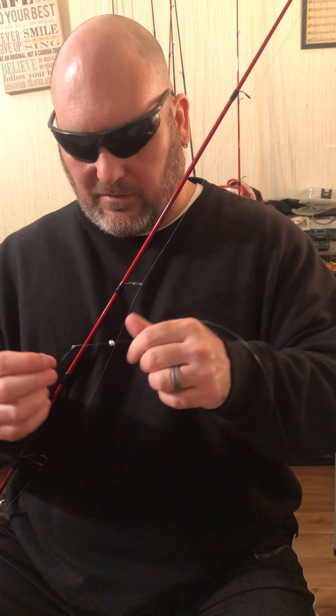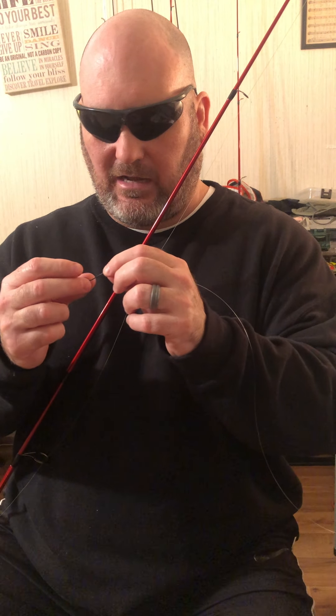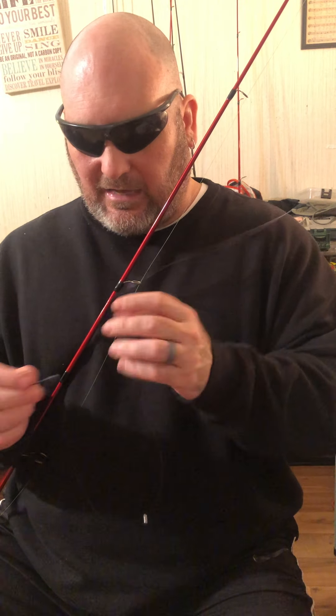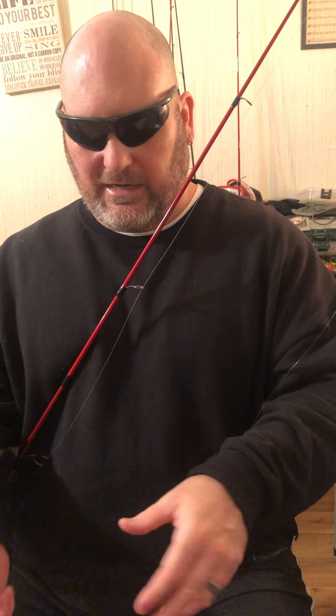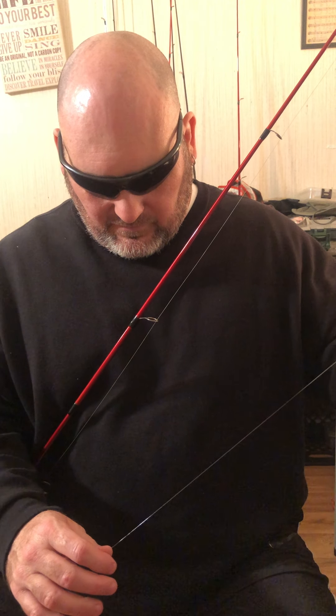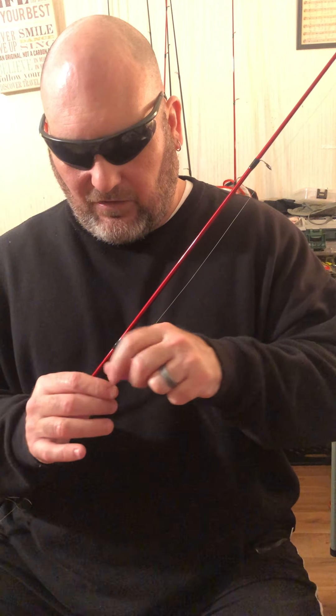I want to get into Neko rigging with it too. It's a Mustad worm hook with an outward point — I've caught a lot of fish with this rod and reel. I don't weight it; I use the wacky rig where you put the ring on the Senko. I use Yumdinger. I've got a little ball stopper on the line because without it I can't see the tip.